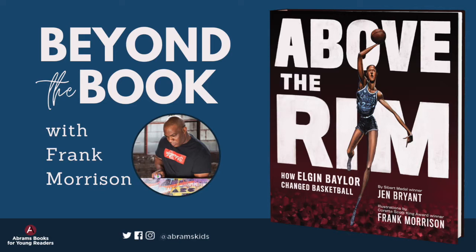Hi everyone, my name is Frank Morrison, and I'm the illustrator for Above the Rim. I love drawing it, I love the emotion, I love the freedom of the elongation that I can put in the basketball book.